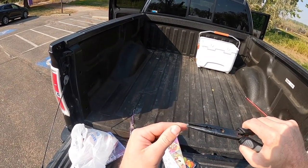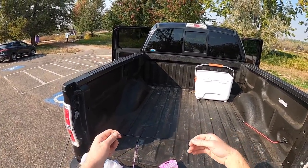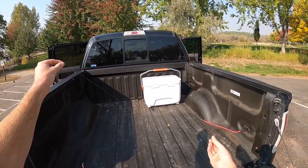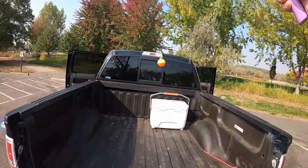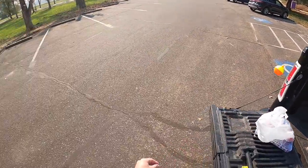These little split shots just go right on the line and then you take your pliers and clamp it down. When I was younger I did it with my teeth all the time - probably not the best idea, but I still have all my teeth. So we're gonna go up about a foot and add one of these bobbers. There we go - that is our setup right there, a little bluegill setup for a kid.